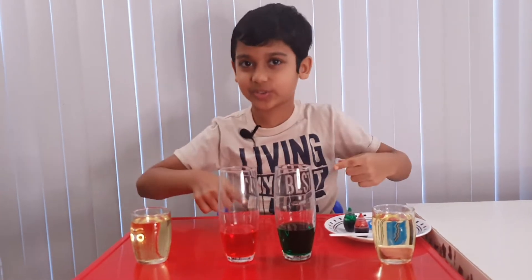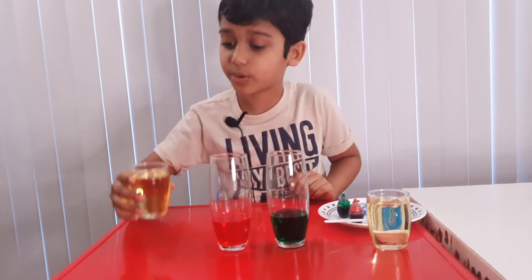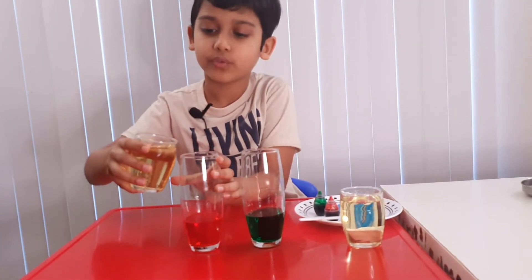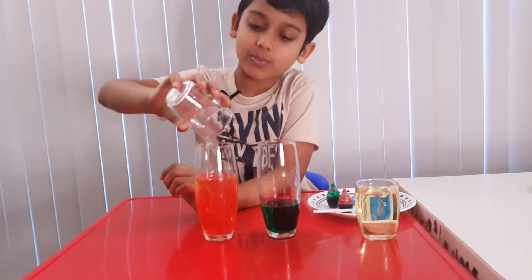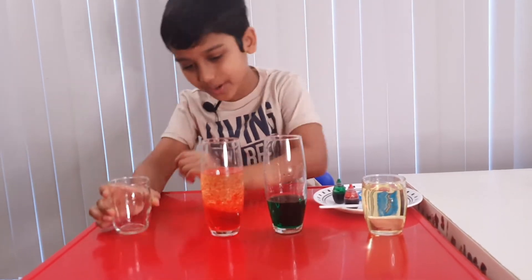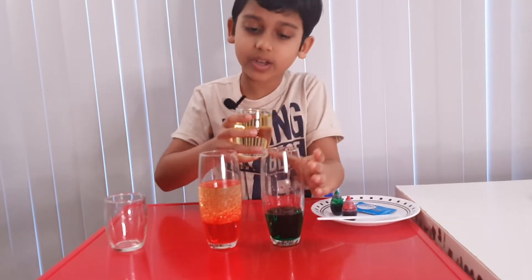Okay, now we're gonna pour the vegetable oil. Let's first do it for the red one. Whoa, look — the oil is floating on top of the water! Now let's do it for the green one.